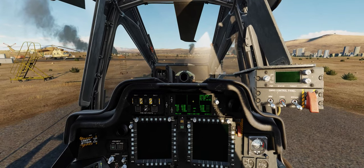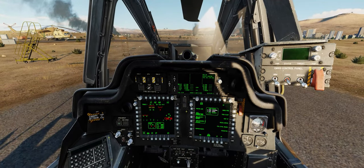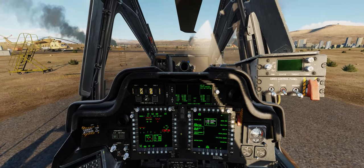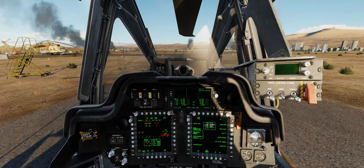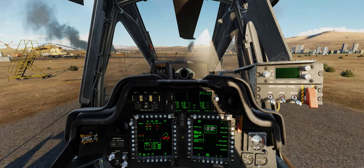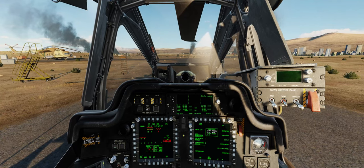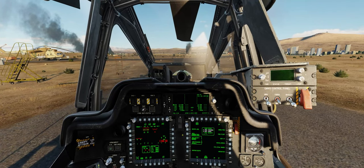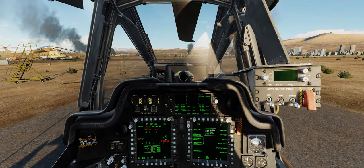Once the APU is fully started up, power will be delivered to all the systems of our aircraft. Something to note about the AH-64D, which will be very different from the fixed-wing aircraft you're being converted from, is that the APU can power all the systems of the aircraft and you can set up the entire aircraft without even turning on the engines. This will allow you to save fuel while sitting on the ramp waiting for your takeoff time. If you also have to land anywhere in the field, you can shut down your engines and run the APU to save fuel as you wait for the next phase of your mission.